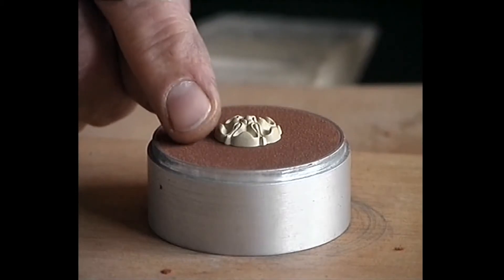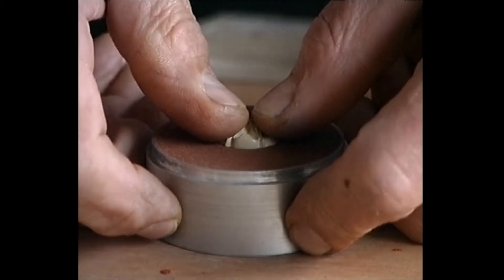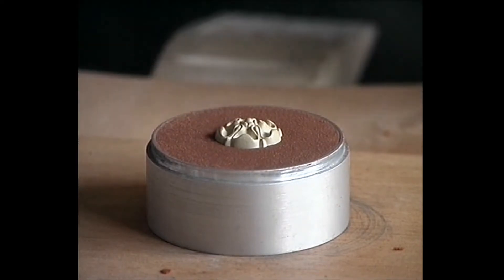When the clay has been well flattened, we can place the object. It is important that we push the model a little way into the clay, so that we can easily see the contours later.